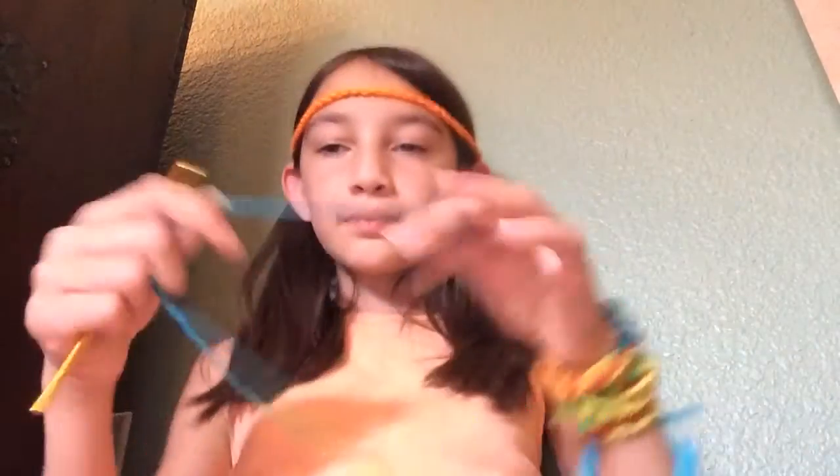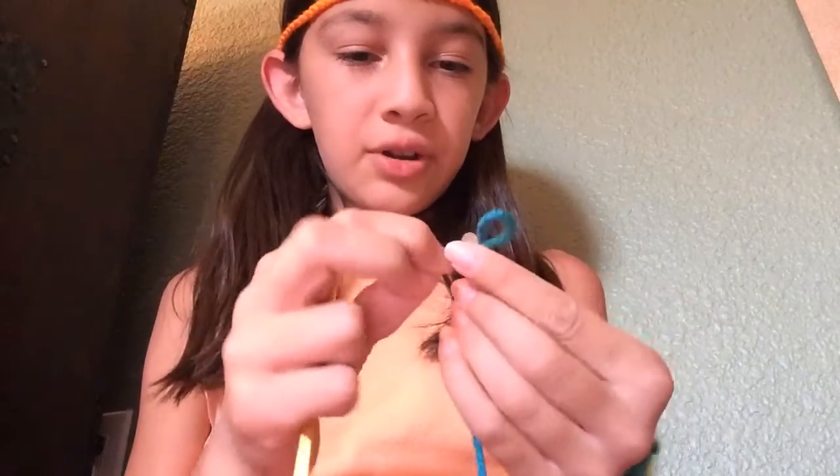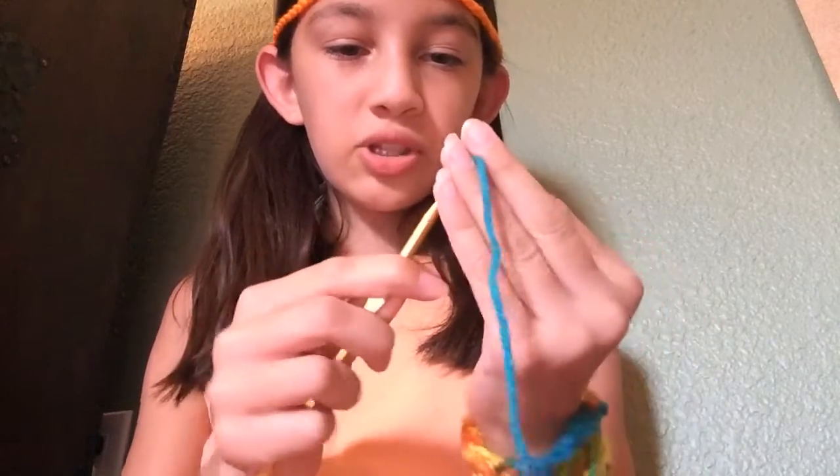So you just start off like you do — you loop it at first and then you just keep crocheting. And that is how you start off. But you have to make a long chain, just like this. See, it's a long chain.